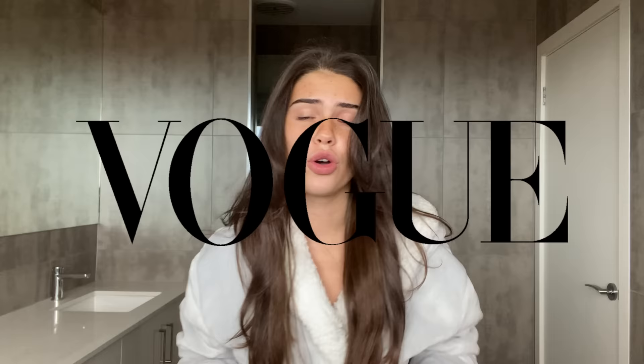Hello everyone, my name is Leah Halton and welcome to my vogue makeup tutorial. I'm trying to do a little vogue-inspired makeup tutorial — I get quite a few requests to do vogue-inspired tutorials, so instead of copying someone else's, why don't I do my own? I've done my hair all long and vogue-y, I'm wearing my robe — you gotta be bougie, so welcome!